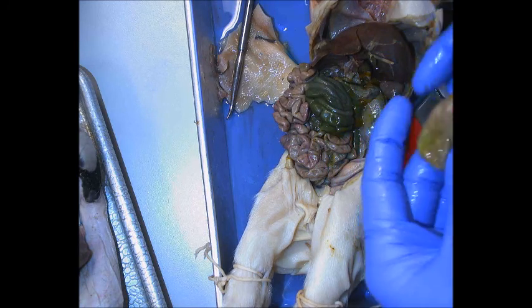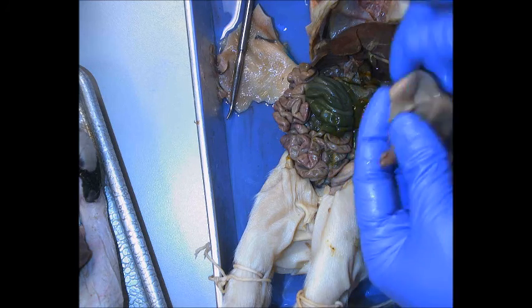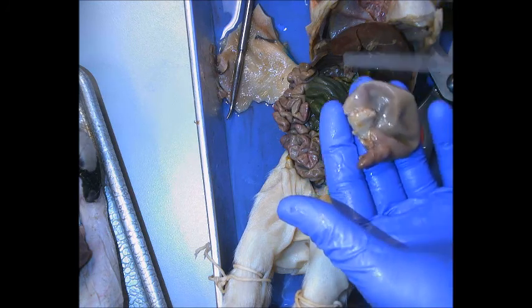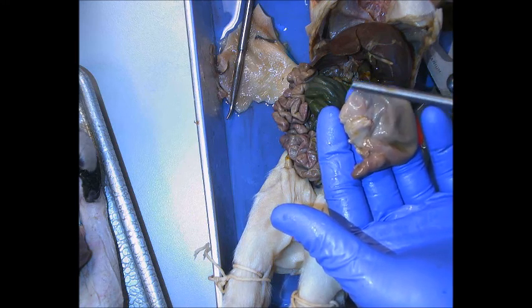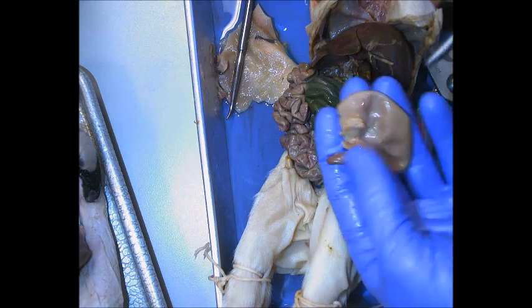It's a little difficult to make out the regions of the stomach, but you can see the cardia and fundus where it comes back up, the body, and then down into the pyloric region, or pylorus.